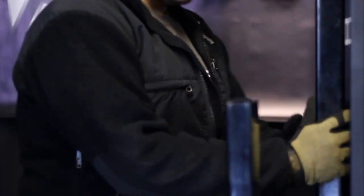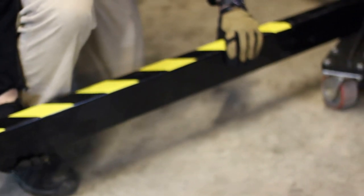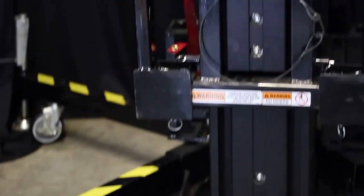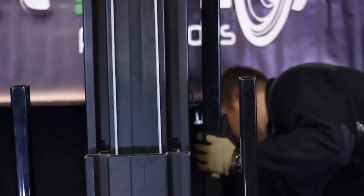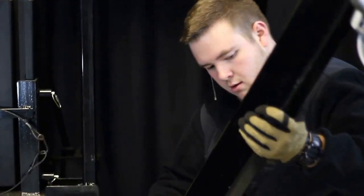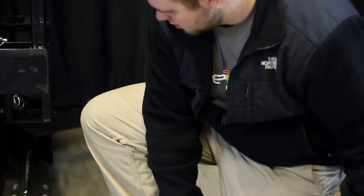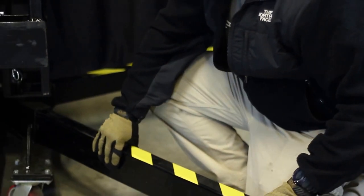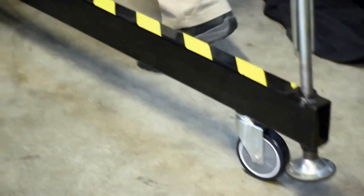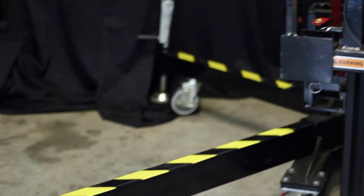Next, we're going to pull out the long legs. Same process — pull out the pin, lift the leg up, and slide it into the front leg position. Do the same thing for the next one. And now all four of your stabilizing legs are in place.